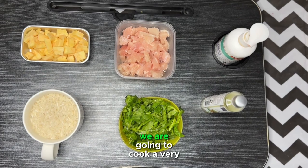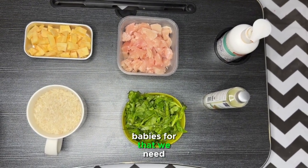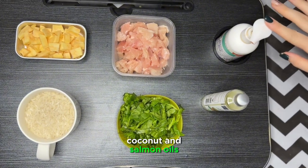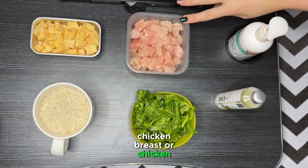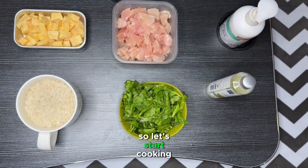Bonjour! Today we are going to cook a very delicious dish for our fur babies. For that we need coconut and salmon oils, chicken breast or chicken fillet, sweet potato, rice and spinach. So let's start cooking!